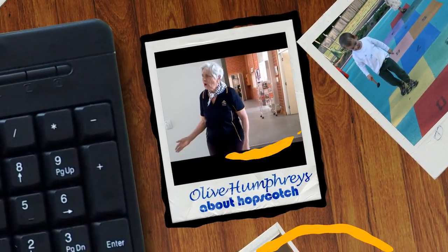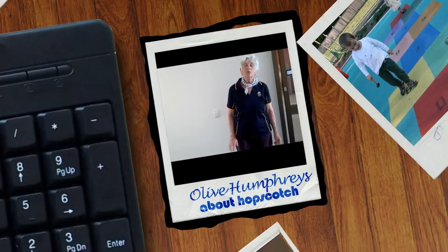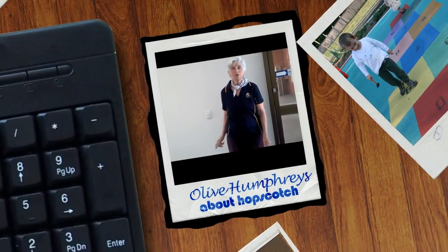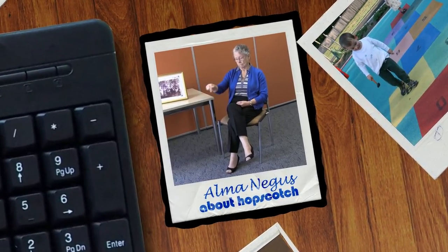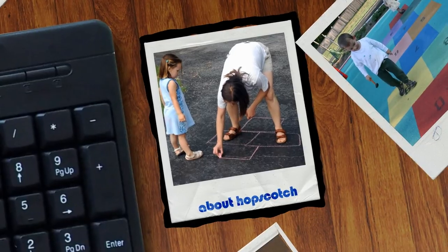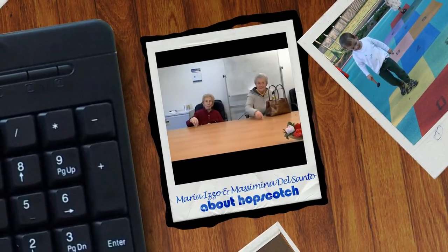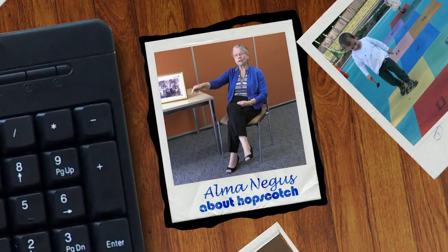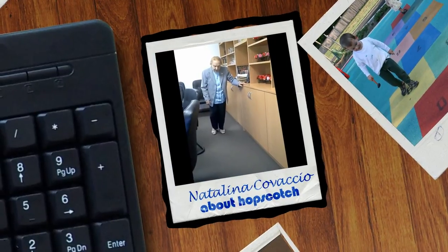Hopscotch. Some ladies used to put nice yellow stone on their doorsteps, all white. The kids knew where they used to hide that stone, behind the railings. So we used to borrow it and do our hopscotch, then put it back. On the ground you'd have 1, 2, 3, 4, 5, 6, 7, 8, 9, 10, 11 squares — two steps here, one step there, two steps, one step. One square and then two squares together. You jump from one square to another, and you'd flick the piece of slate. Whatever one you land on, you mustn't tread on the line. If you tread on the line, you're out. Finished.